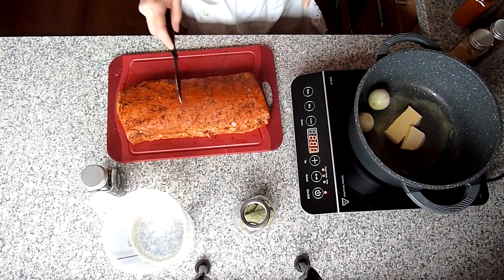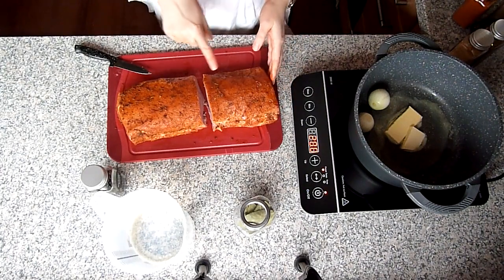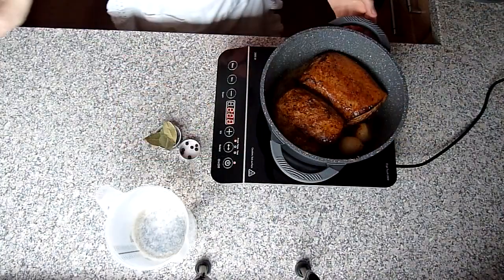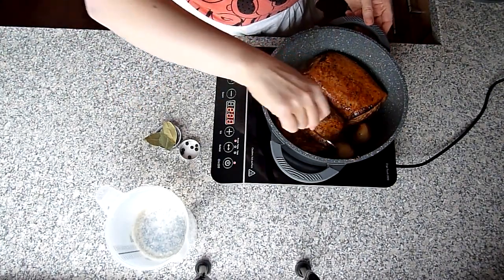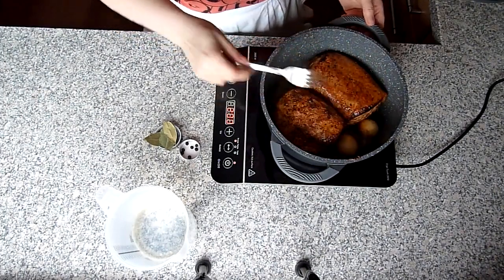Ich werde mein Fleischstück in der Hälfte zerschneiden, weil es sonst in meinen Topf nicht reinpasst. Und jetzt Fleisch von allen Seiten kross anbraten, auf höchster Stufe. Wenn das Fleisch von allen Seiten kross angebraten ist, nicht vergessen, die Zwiebeln mitzurühren, damit sie nicht verbrennen.